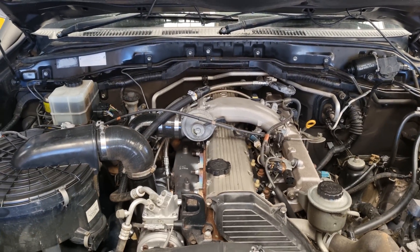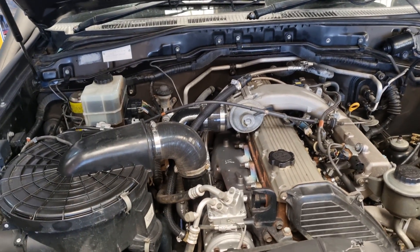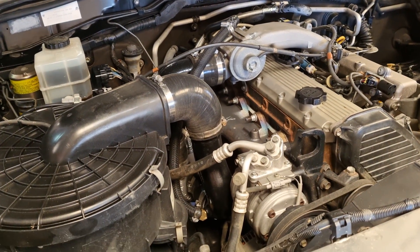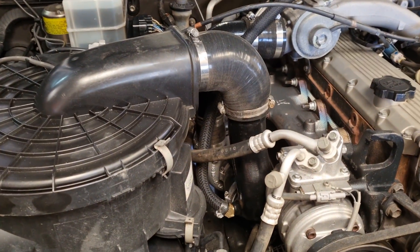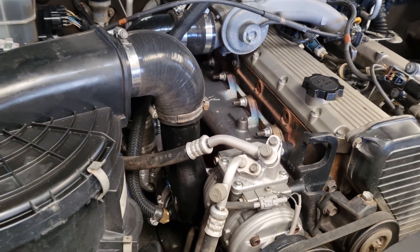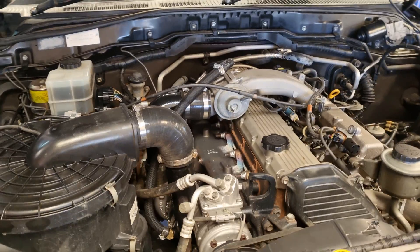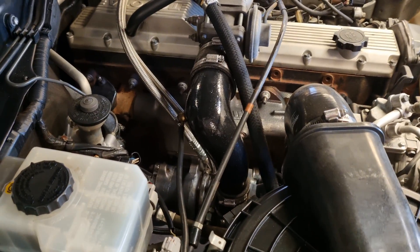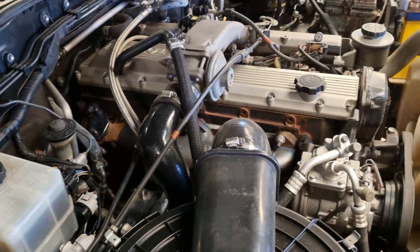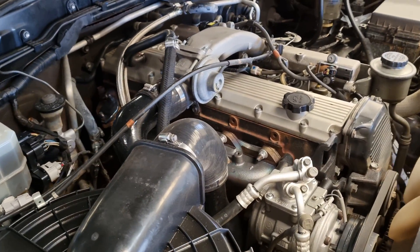Hey YouTube, life's too short to have a naturally aspirated 1HZ. This video is going to give you some info and tips on how to install a TD05 on a 1HZ and how to tune and set it up properly. I'm not going to show you how to undo every single nut and bolt, but I am going to show you some tips and tricks to make your install quicker, cleaner and easier than mine.